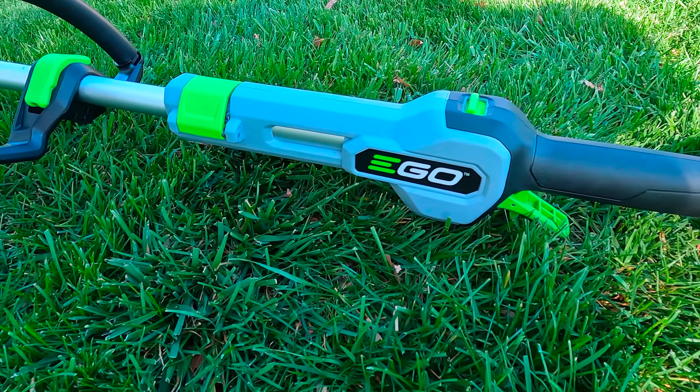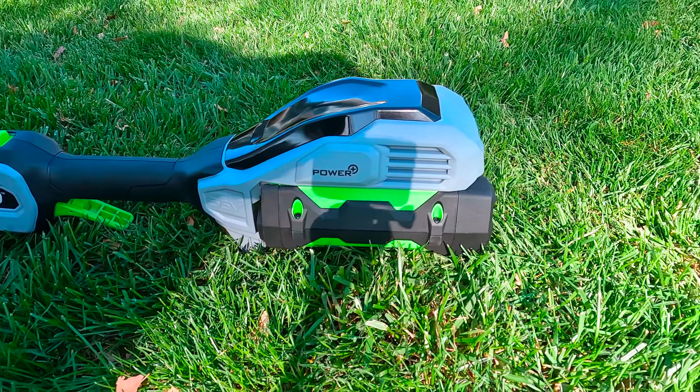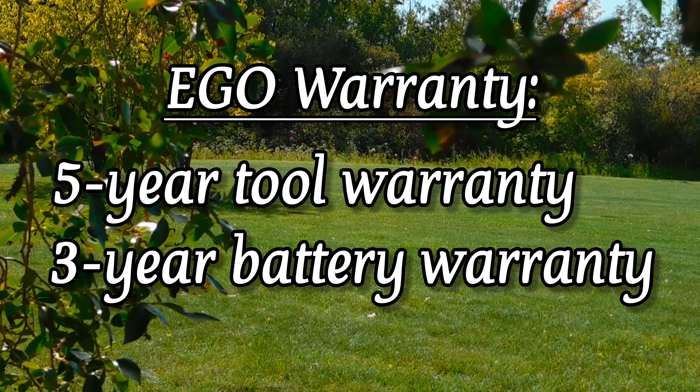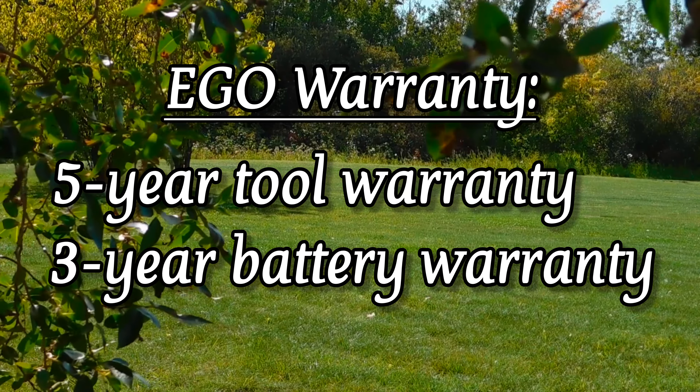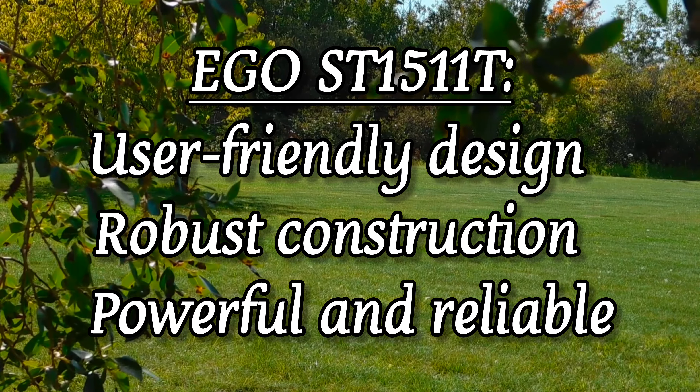The trimmer has a 15-inch cutting swath, paired with a professional-grade dual-line spiral twist of 0.095 inches, making it highly effective for trimming tasks. Users can choose between variable speed settings, including two speed options, to match the power to the job at hand.